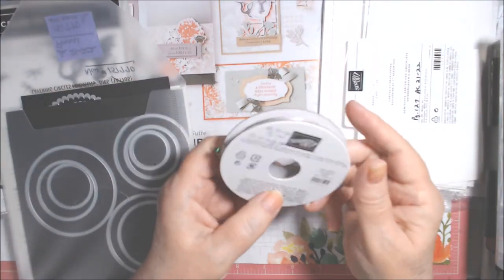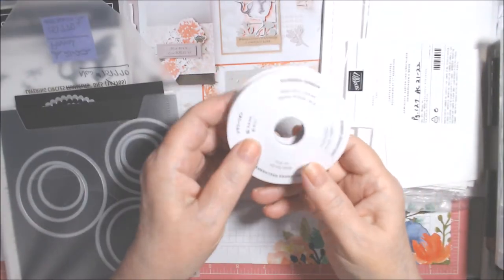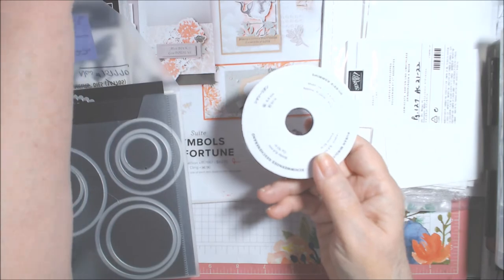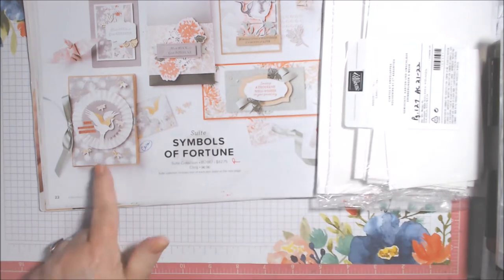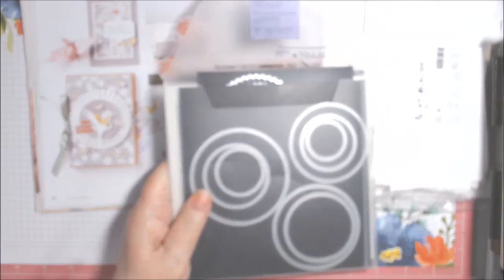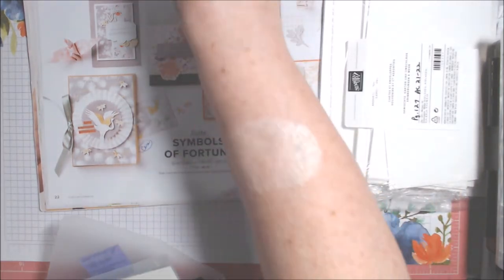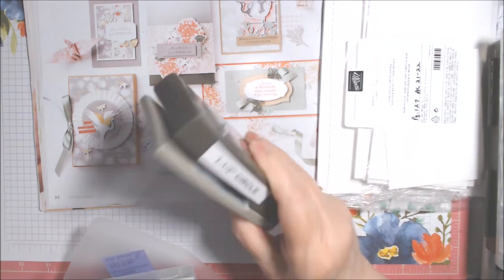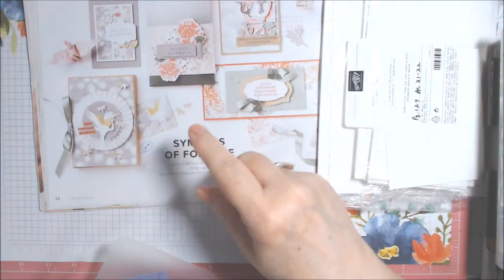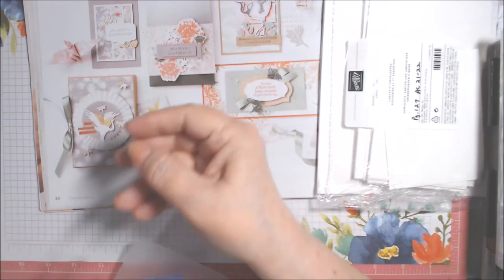Actually I used gray granite shimmer ribbon — I thought it was smoky slate but it's gray granite. Now I'll give you an alternative to rosettes because I found it was hard on my hands. I used layering circles and the banner pick-a-punch, number 153608, which is retired. I used two one-and-a-half inch circles from the circle punch on the front and back of the rosette to hold it together.